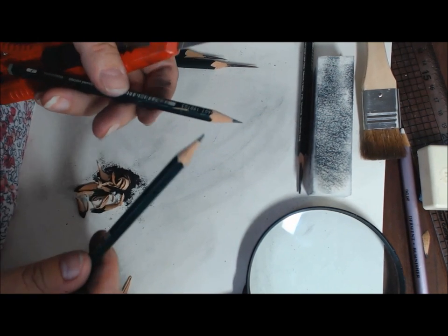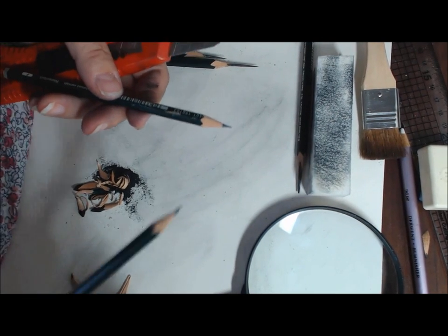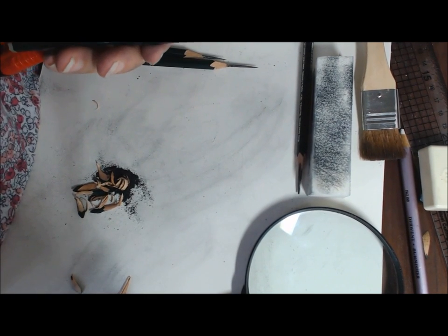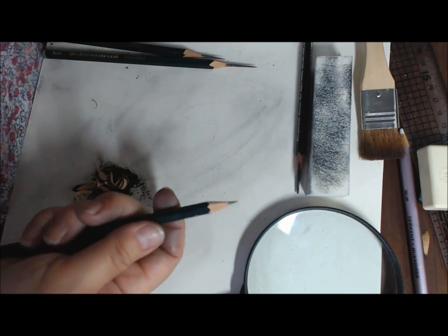So it's worth spending the time to sharpen your pencils properly. There's no quick way of doing it, but it probably takes about five minutes to sharpen each pencil, so it's not a huge amount of time. Once they're done, they last for ages.